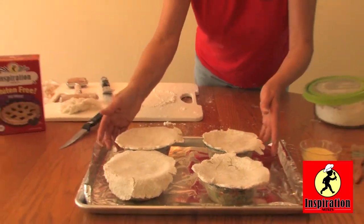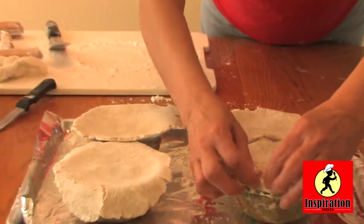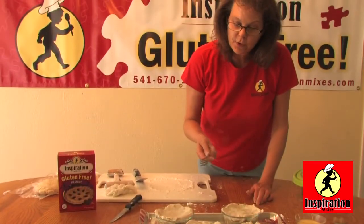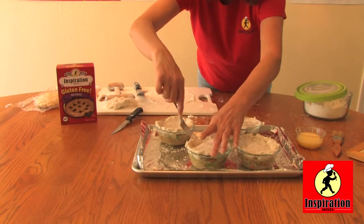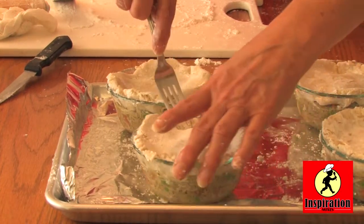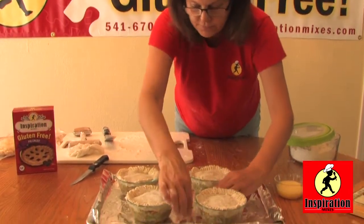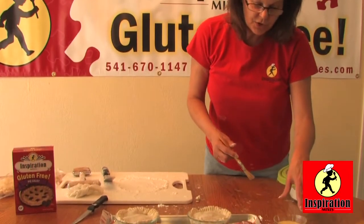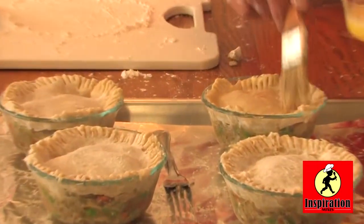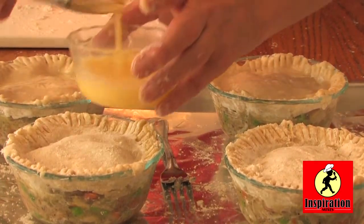I've laid a pie crust over the top of each of the custard cups, and now you fold it down like so. Don't worry about it being too pretty — you just want to get that nice crust underneath there. Take a fork and go around the edge to secure it to the custard dish, which also makes it look kind of pretty. The last thing I do is take an egg wash — one egg with one tablespoon of cold water — and brush it lightly over the top. That gives it that nice golden-brown look you see when you've bought a chicken pot pie in the store or at a restaurant.